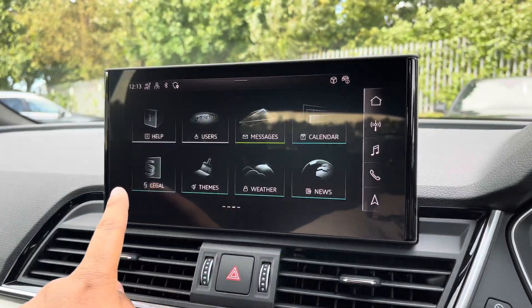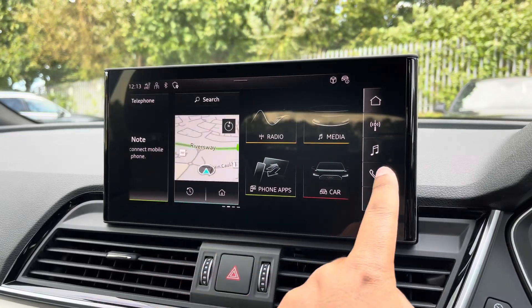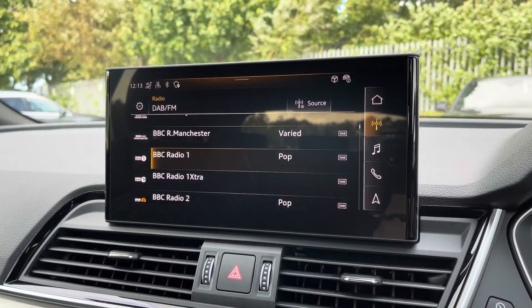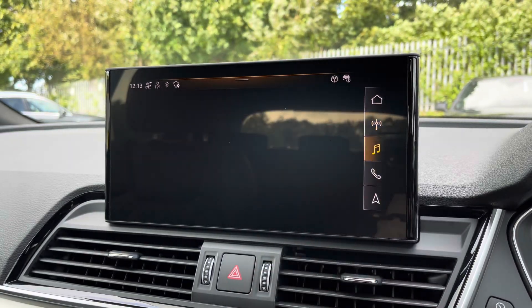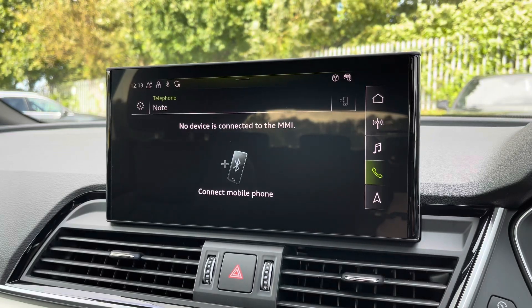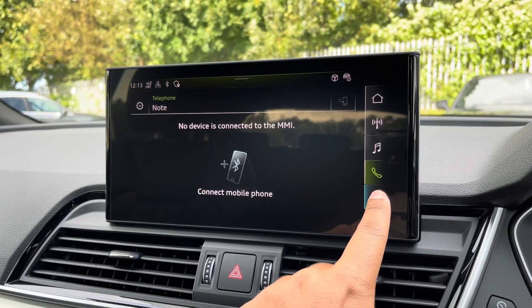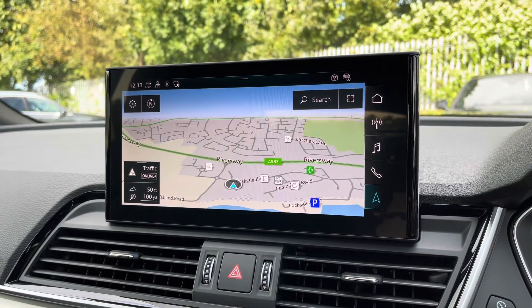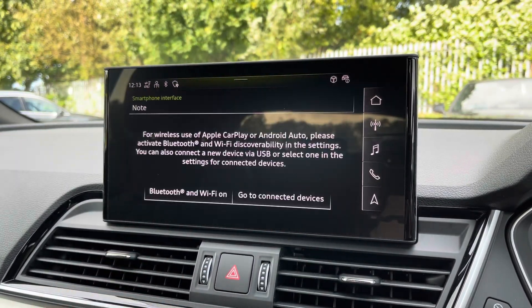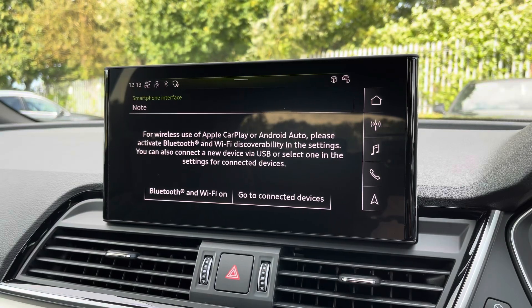As standard we also have the 10.1 inch MMI navigation plus display screen with functionalities including DAB digital radio, media controls and telephone connectivity for your connected device as well as navigation with 3D mapping. There's Audi smartphone interface allowing you to connect via wireless Apple CarPlay or Android Auto.